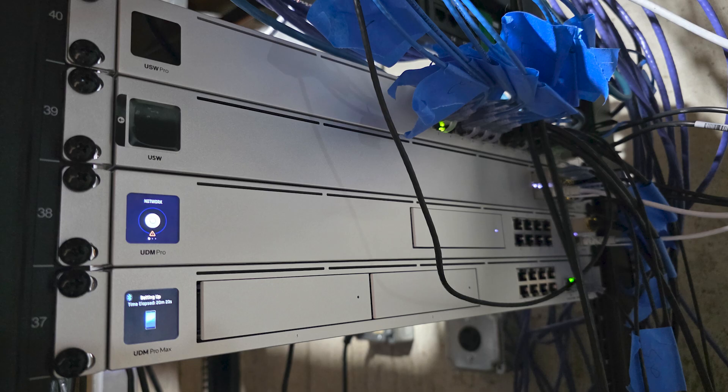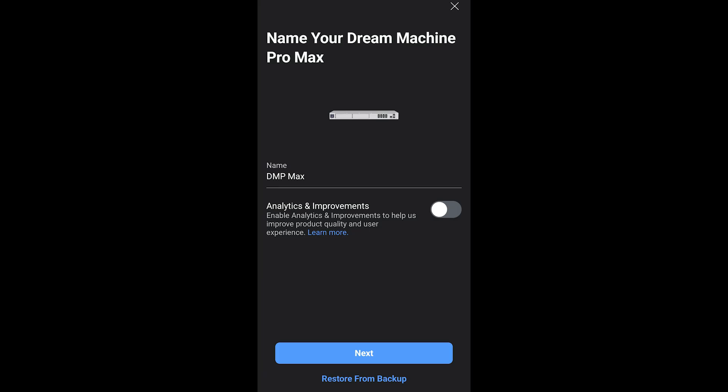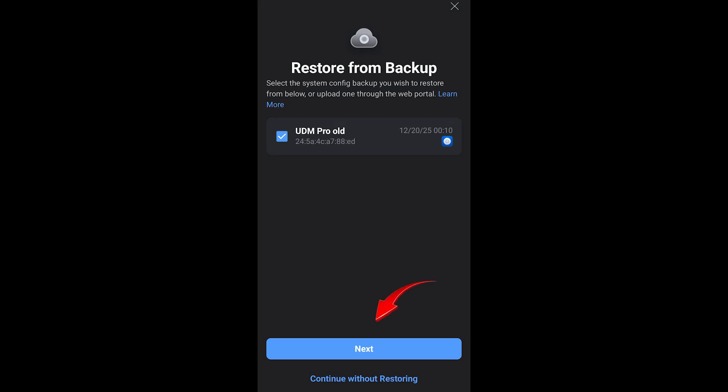Connect the new Dream Machine Pro Max to the internet by plugging in your cable modem or ONT into the WAN port and power it up. You might have to reboot your modem or ONT for it to provide an IP address because it's going to see a different MAC address now. I'm fortunate in that I've got redundant internet connections — both fiber and cable. So I plugged cable into the new Pro Max and left the fiber on my old Dream Machine Pro, so I could still have internet access to look things up. Pay attention to the status display on the new Pro Max — it'll tell you when it has successfully connected to the internet. And once it has, using the mobile app on your phone, connect to the Pro Max and start the configuration. After choosing it from the list, click restore from backup on the bottom. You'll see a screen asking you to choose the backup — hit next and you're off to the races.